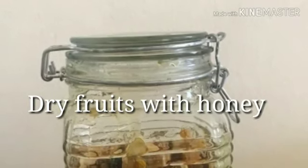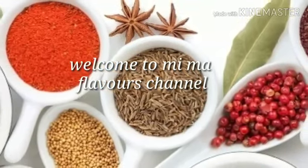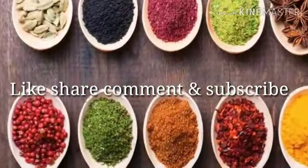Hi Weavers! Welcome to Mima Flavors. Today's special is Dry Fruits with Thani. If this is the first time you are visiting our channel, please like us, share and comment, and do subscribe to our channel.